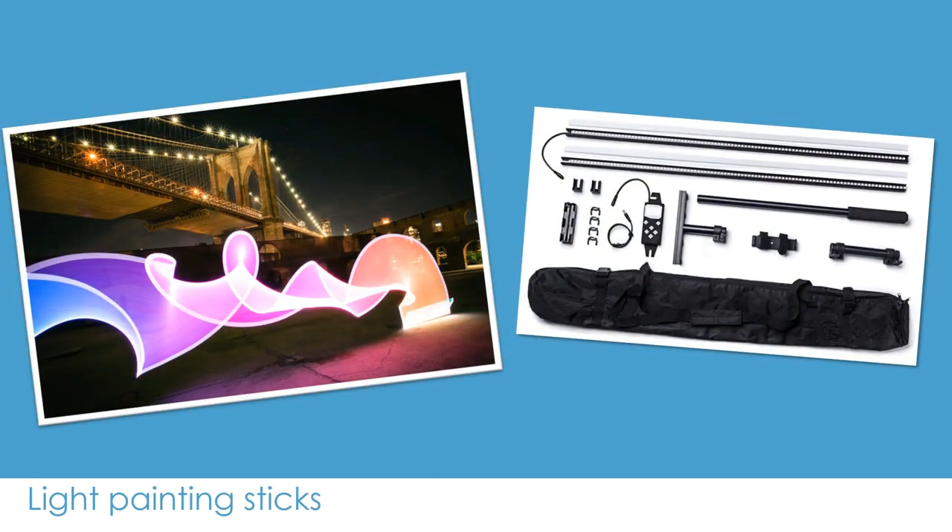You might also want to try light painting sticks like these pixel sticks — P-I-X-E-L — and you could go for more abstract types of designs. As you can see, you can go for kits with lots and lots of different accessories and attachments to try out loads of different designs.